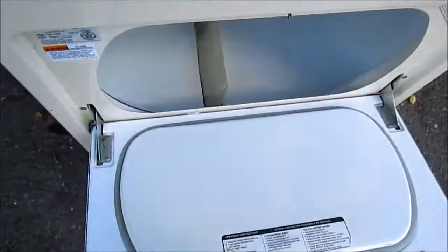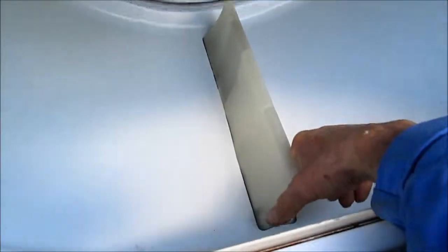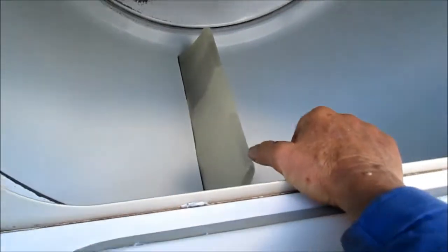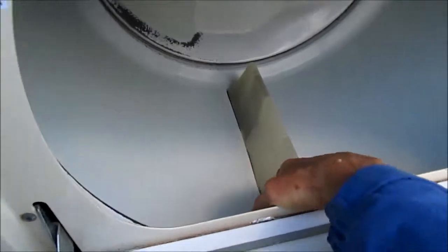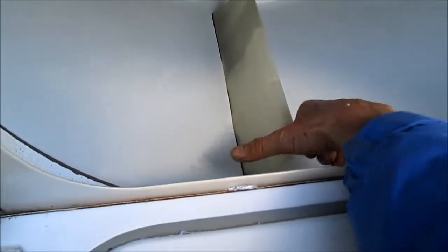If we open up the door and try to spin the barrel, it will not spin. A word of warning: if you turn it left on this particular model, the belt may come off. So it's probably always a good idea to try and turn it to the right, and I wouldn't turn it much.